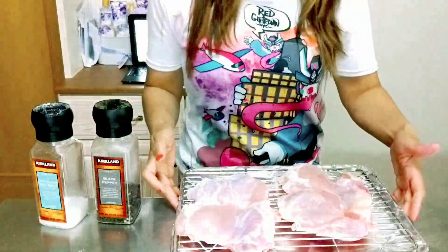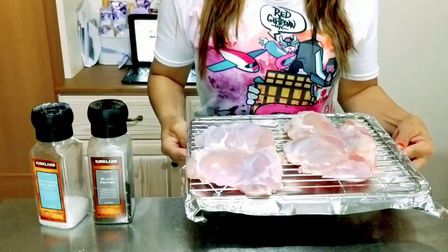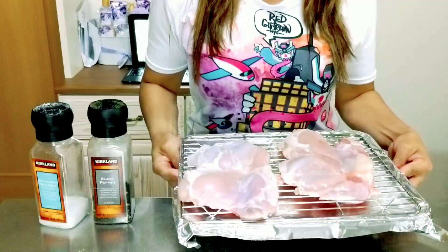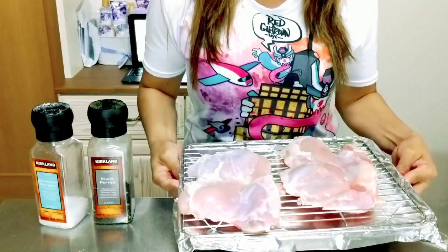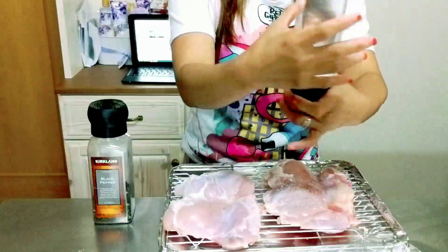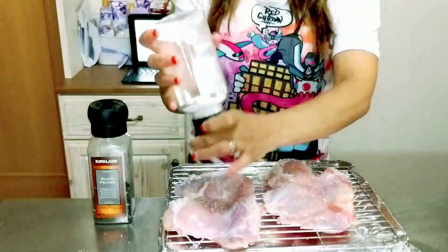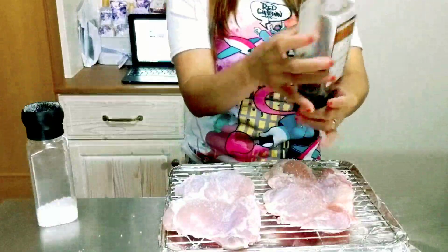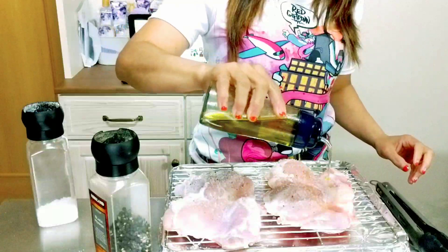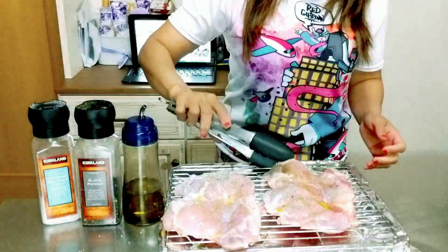I have here 600 grams of chicken breast that we will put in our baked chicken bacon ranch pasta salad. Now we will season it with salt and pepper, drizzle it with olive oil, and flip it over.